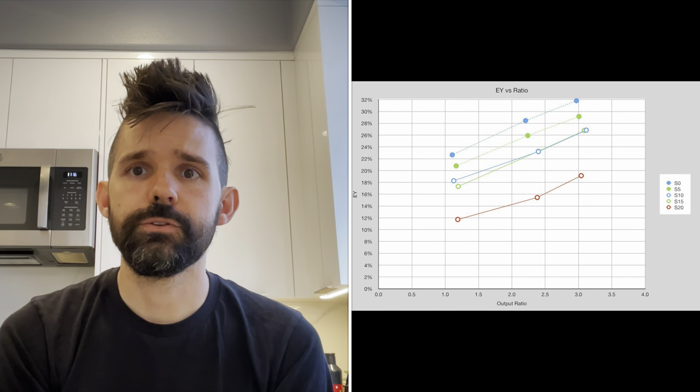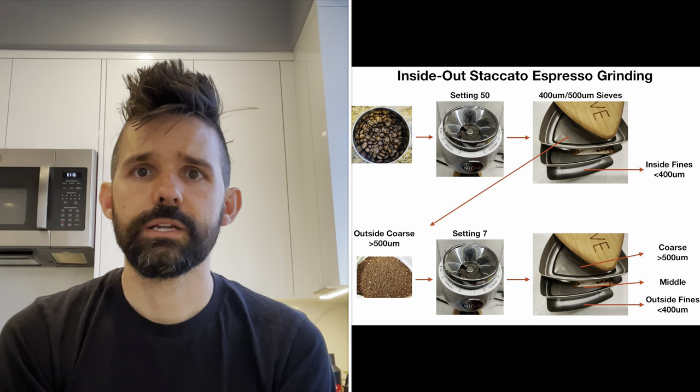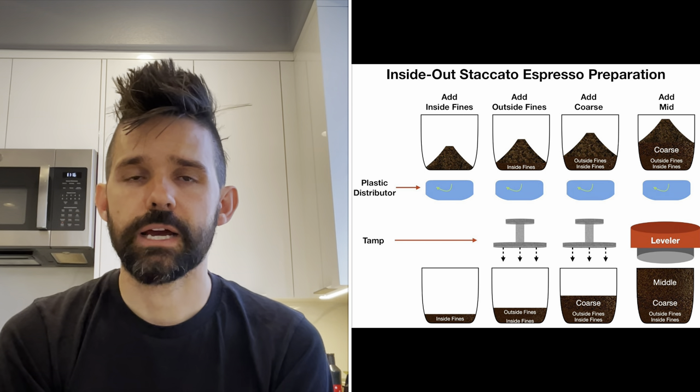Particles don't extract like you think they would because the coffee bean is not homogenous. Around the same time, I found that the inside of the bean was different from the outside. One could sift a coarse grind of coffee to get just the inside fines. Taste tests confirmed these fines were different from those produced by grinding the larger boulders finer. In fall of 2021, I worked on the inside-out staccato shot as well as the lazy staccato shot as a way to utilize inside fines compared to outside fines.